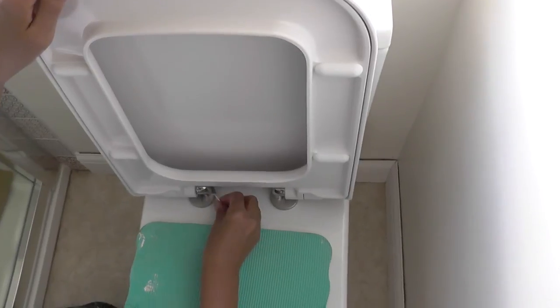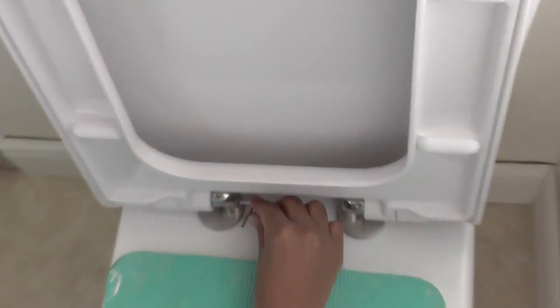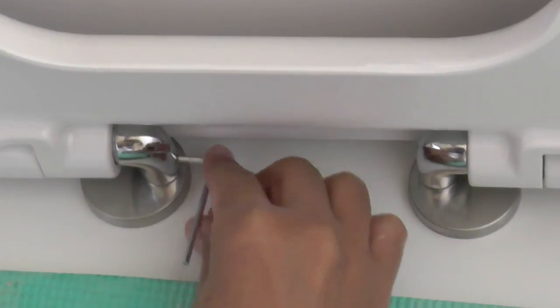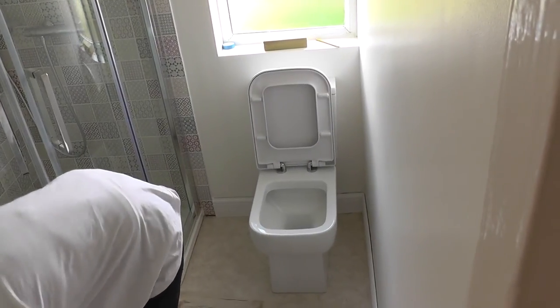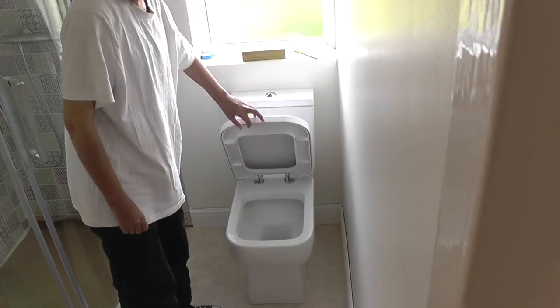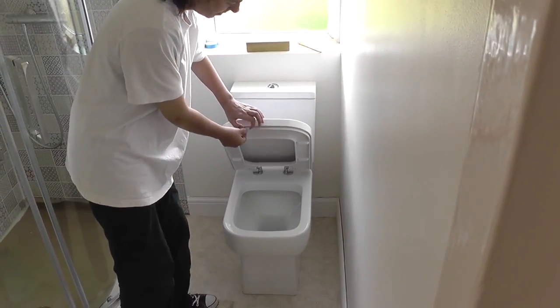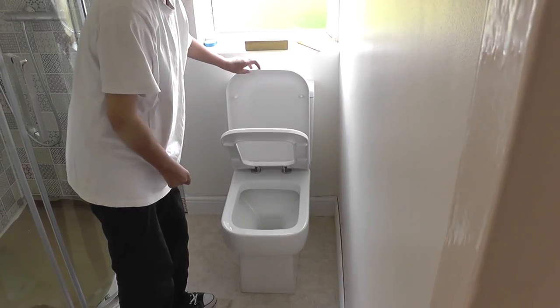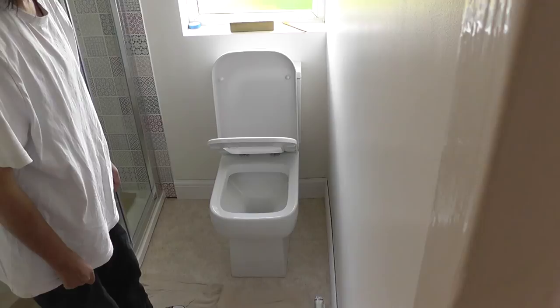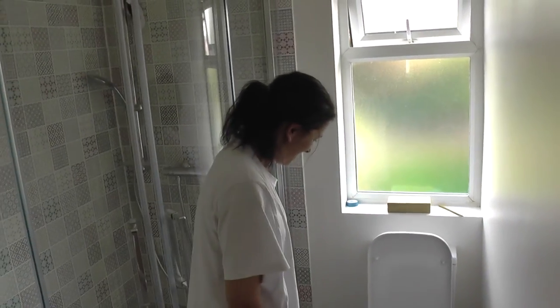People with big chunky fingers would struggle with this because it's just a tiny little Allen key — very fiddly. I don't want to drop this Allen key at this stage of the game. The one underneath should just fall down. OMG — that's splendid.